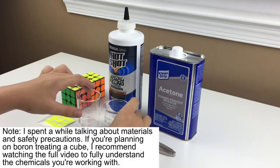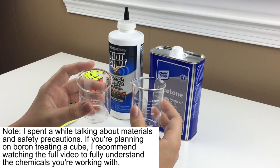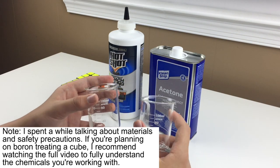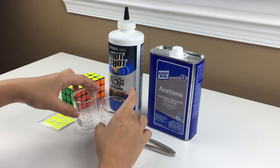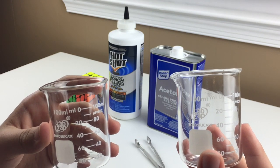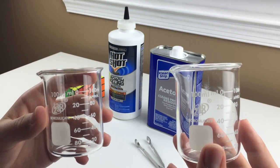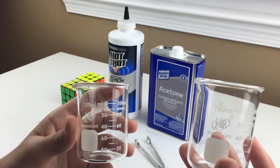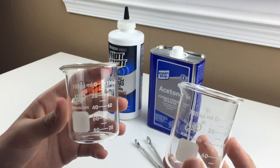Let's get into the materials that you'll need. The first thing you'll need is two glass or ceramic containers. I got these 200 milliliter glass beakers off Amazon — I'll leave links to everything down in the description. They have to be glass or ceramic because plastic can melt due to the acetone. I'd recommend something that's not too wide, since you need to fully submerge a cube part in the solution; a wider container will require a lot more liquid.